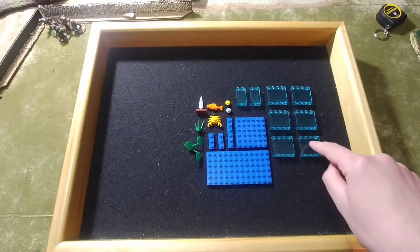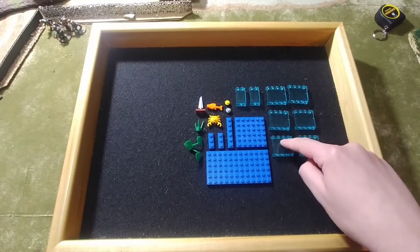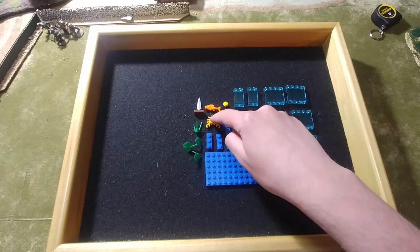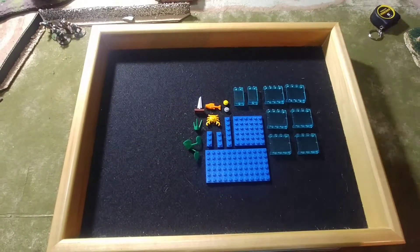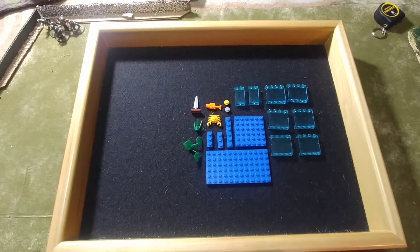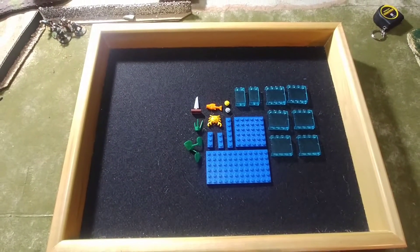Alright guys, we'll do a piece count real quick: 1, 2, 3, 4, 5, 6, 7, 8, 9, 10, 11, 12, 13, 14, 15, 16, 17, 18, 19, 20. You could say 21 if you want to count the little boat as two pieces, but I'm just going to count it as one because it's so small.